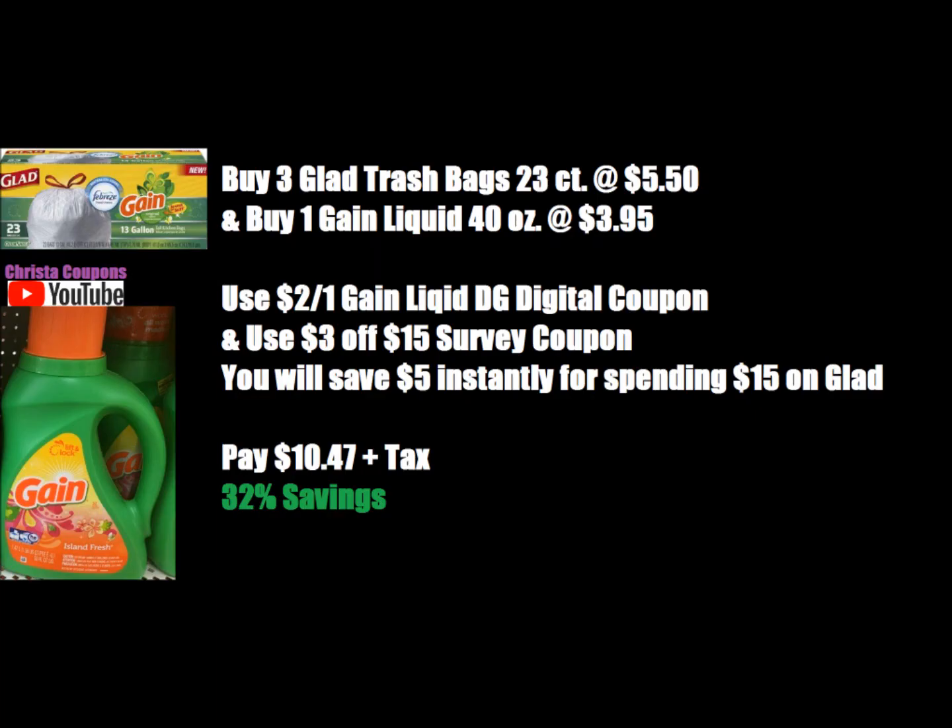The next scenario is on Glad Trash Bags and Gain Liquid. Pick up three of the Glad Trash Bags — these are the 23-count. At my stores they are $5.50, though at two of my stores they're $5.75, so if that's the case add 75 cents to this scenario. Also buy one Gain Liquid 40-ounce on sale this week for $3.95. Use the $2.00 off one Gain Liquid Dollar General digital coupon and the $3 off $15 survey coupon. You'll save $5.00 instantly at the register for spending $15 on Glad products. You'll pay $10.47 plus tax out of pocket, which equals 32% savings.